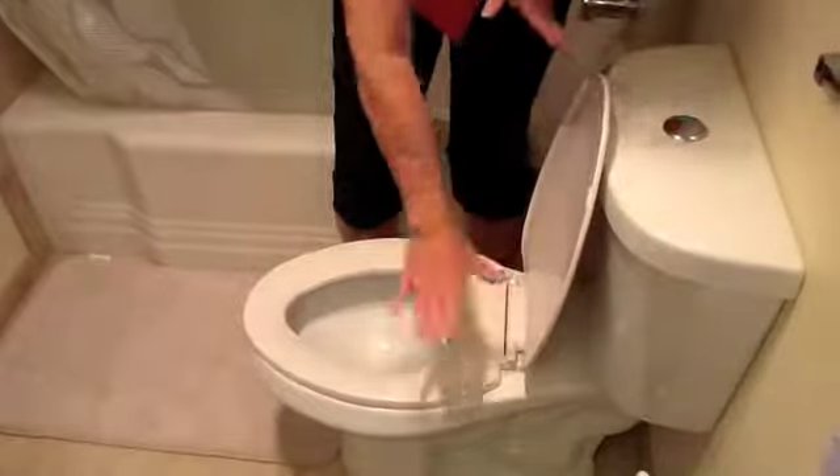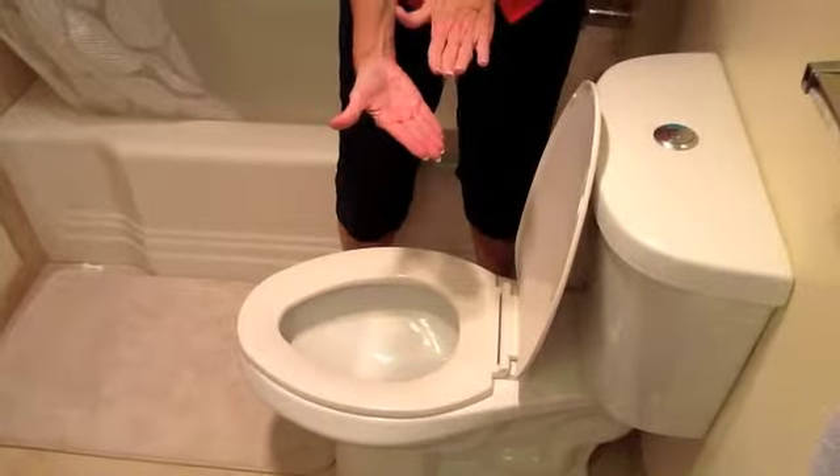So if you have someone for whom standing up and sitting down is difficult, there are several ways to add height to the toilet. One is to replace it with the taller toilet itself. The other is to add the heightened seat here.